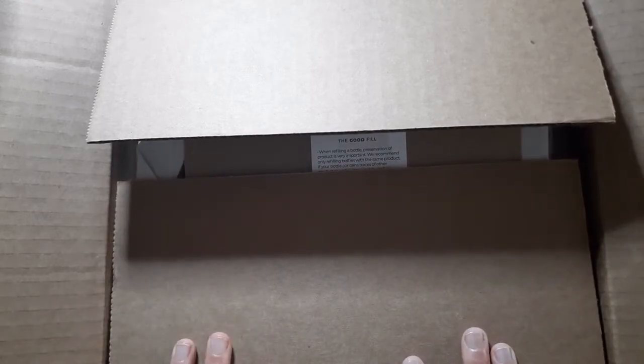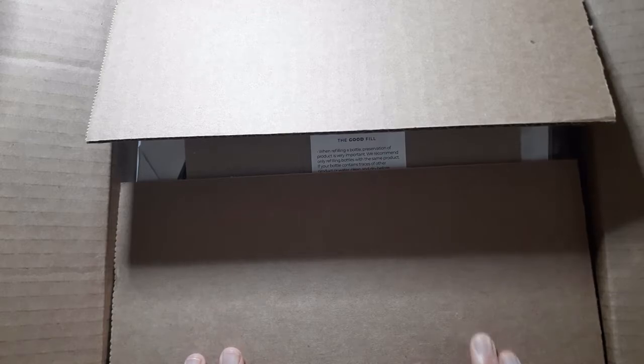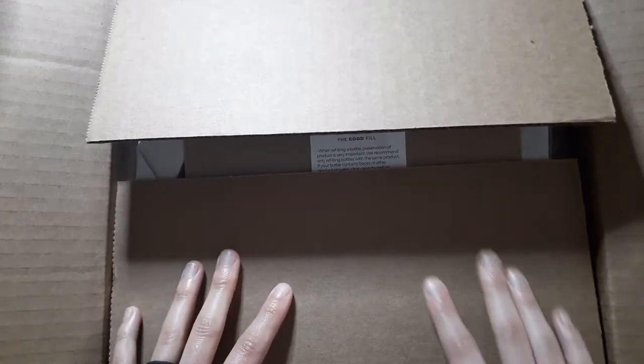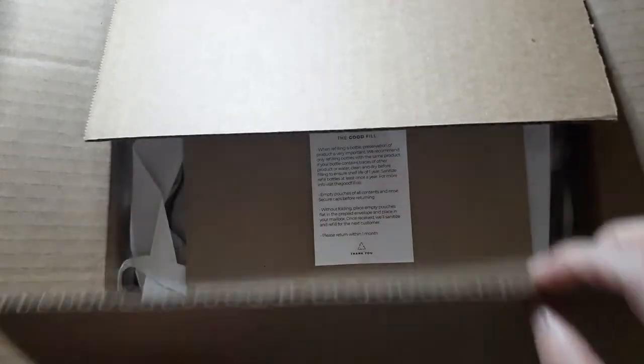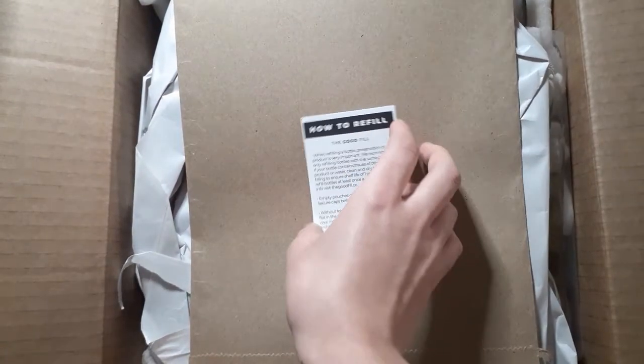We're just gonna be looking at this company called The Good Fill today. This is basically a company that has refills on like soaps and laundry and shampoos and conditioners and stuff like that. I wanted to check it out and see how it was — I heard that you could send stuff back and forth to be refilled, and I thought that was pretty interesting. So let's look at it, and here we have our card.